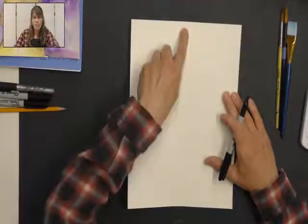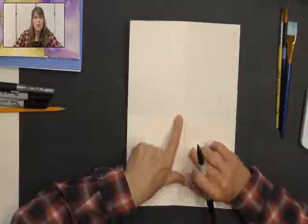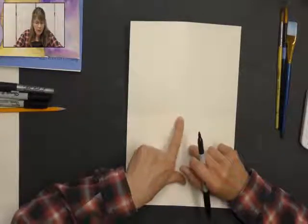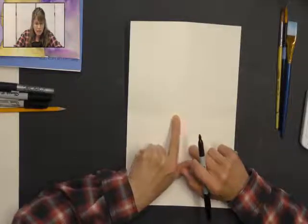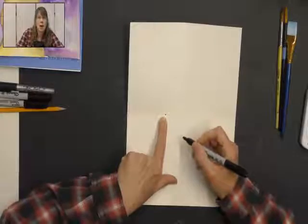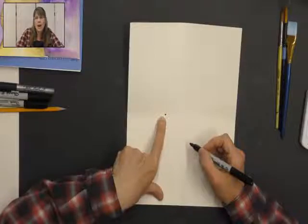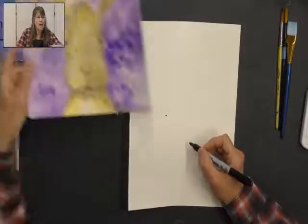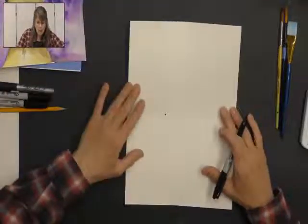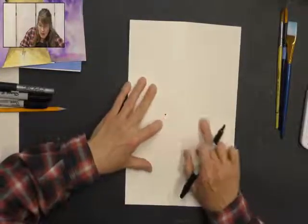Now that you have those lines on your paper, find the center where the two lines cross. We're going to start our rabbit right near that center point. I found the center and I'm going to slide my finger over a little bit on that center line and make a little dot where I'm going to start. This is where I'm going to draw the fun hair on top of his head — my little bunny has a little hair there, and that's where we start the drawing.